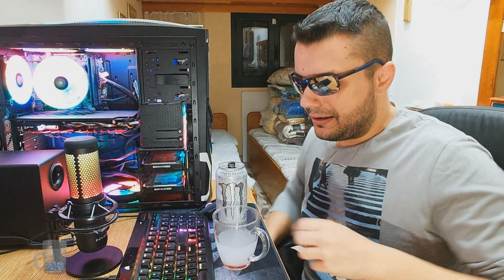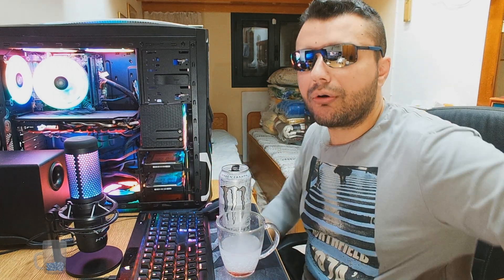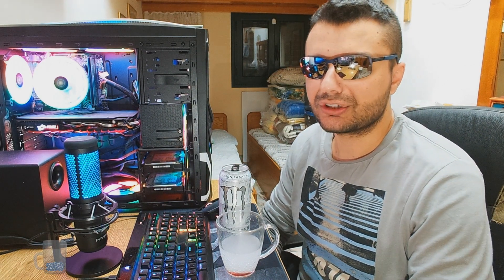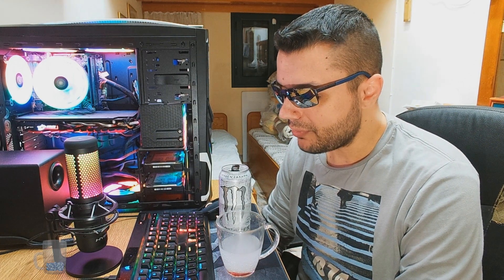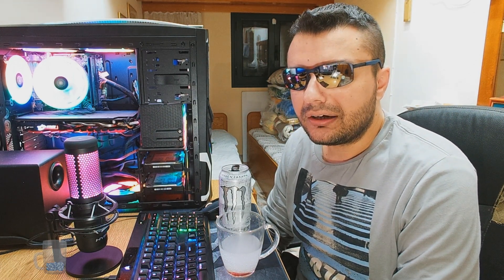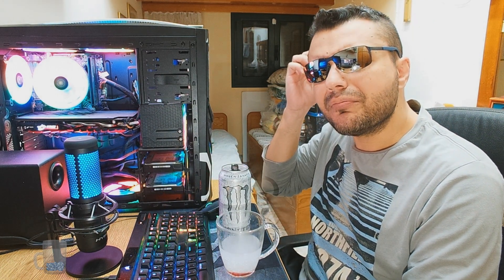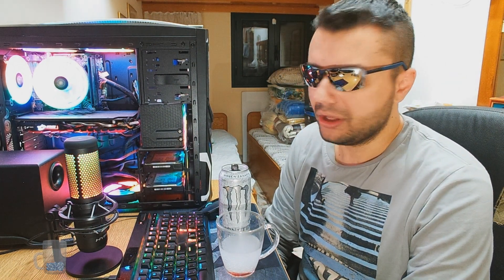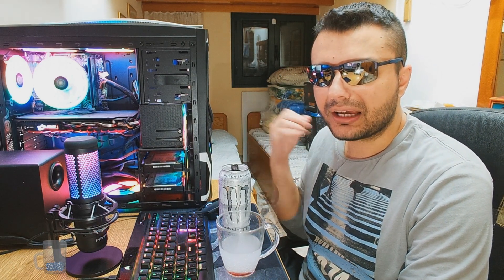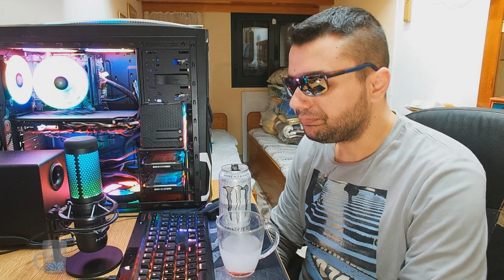I'll add more comments in the description as I keep tasting and discover more notes. I really love these carbonated energy drinks. For some reason they're better for my body — coffee hits me hard and I can't sleep, but these give me energy and at night I can still sleep like a baby. I do recommend them.